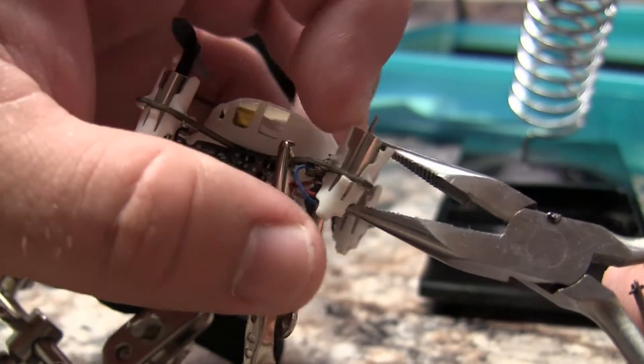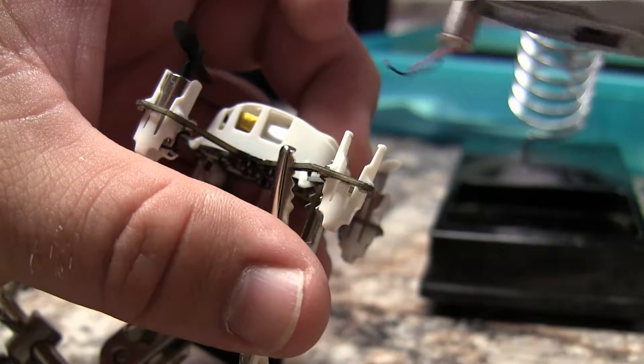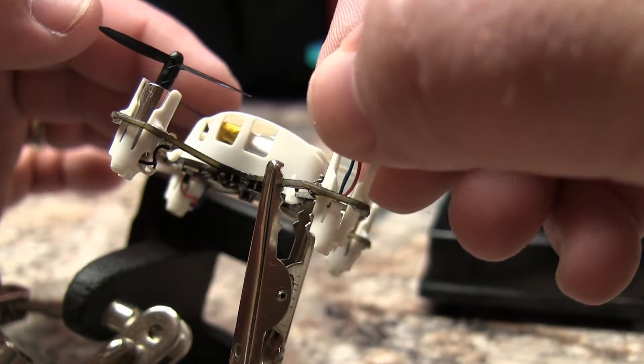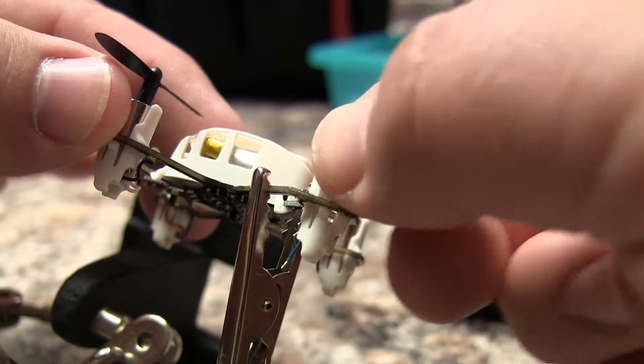Remove the motor using your needle nose pliers. Carefully insert the new motor, paying special attention to the wires. You do not want to pull too hard or you will remove them from the motor.